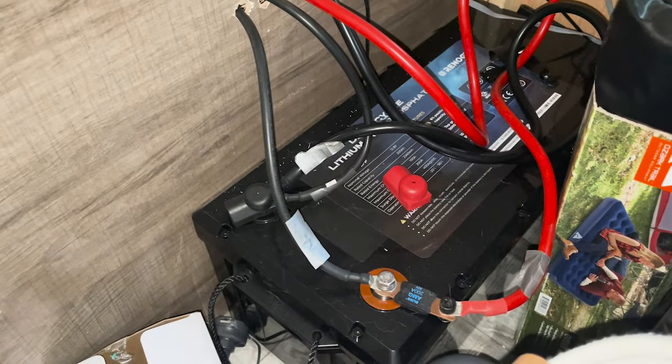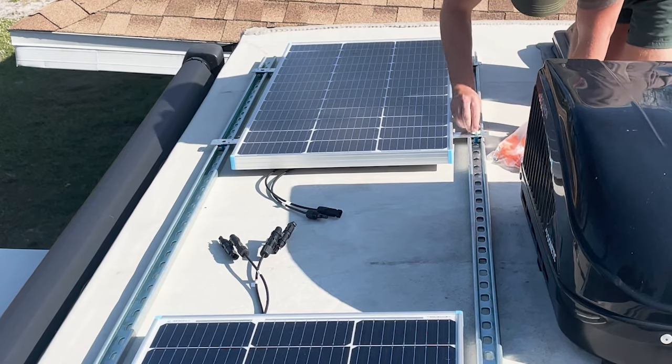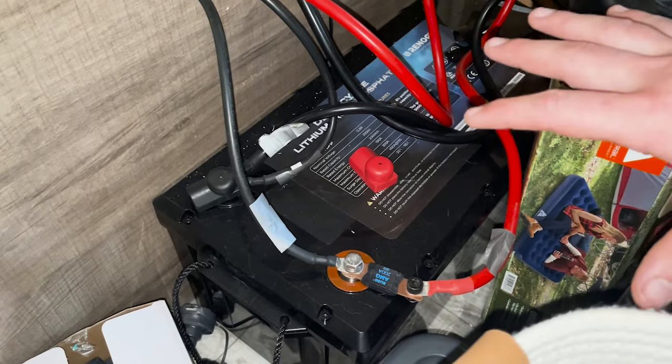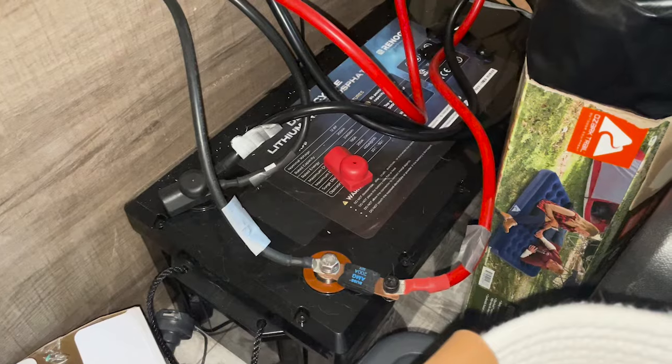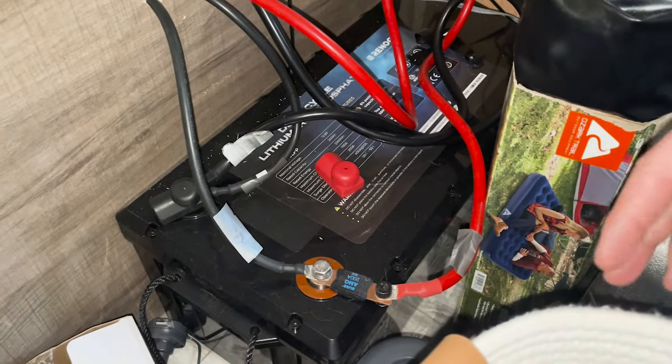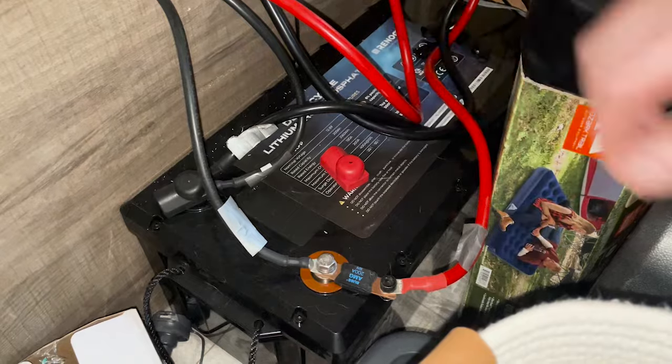Our solar battery is huge for when we go to sleep. It pretty much powers everything internally and keeps our 12-volt battery on the front charged, which runs our refrigerator, our furnace, internal lights, anything like that. This keeps it alive at night.